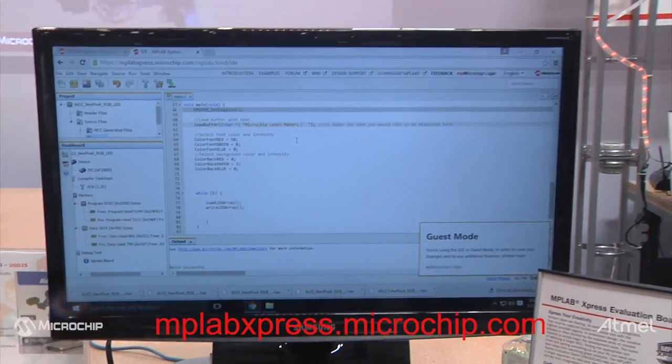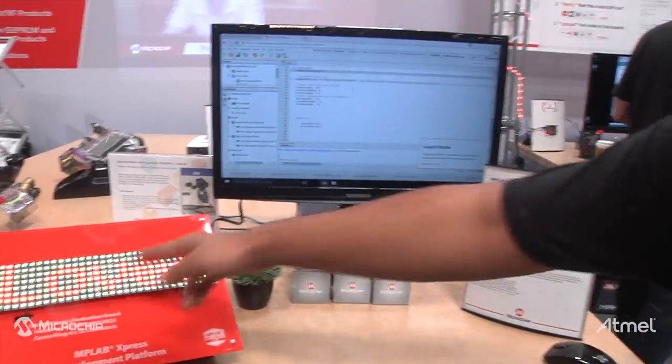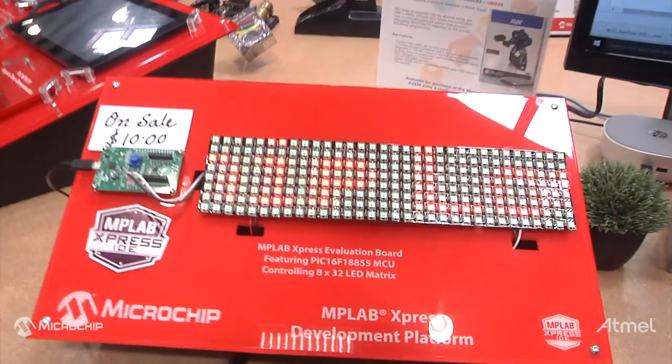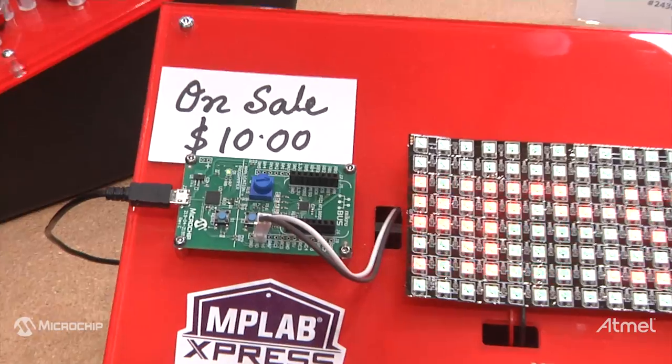Once you have your code, you can compile and it will download a hex file to your computer. To make this more convenient, we have developed the MPLAB Express evaluation board, which is this board right here. It's a small little board with a powerful 8-bit 28-pin microcontroller, which is the PIC16F18855.